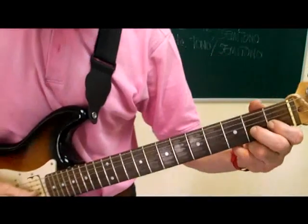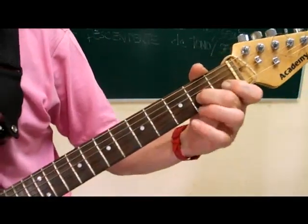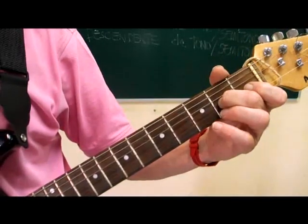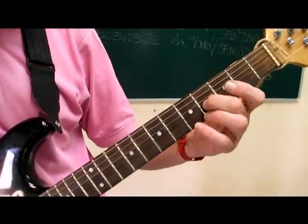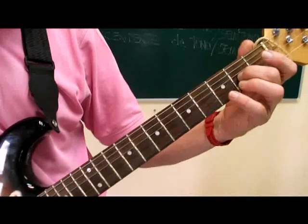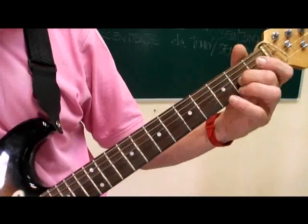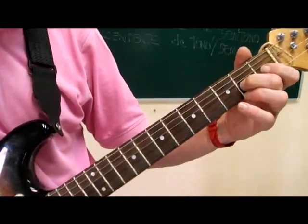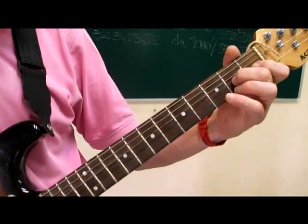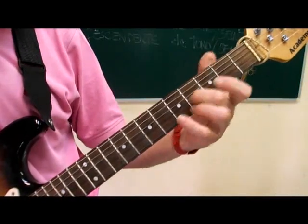Here we have an example of bending. I'm going to press the third string, second fret — this note sounds like this. Now I'm going to play the fourth fret of the same string and memorize it. What I've done is stretch the string so that it sounds the same as that note.